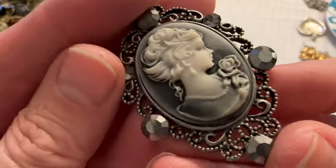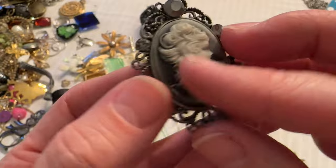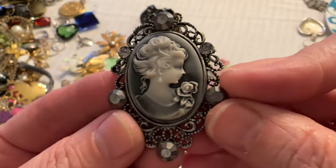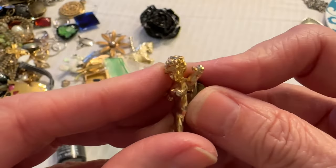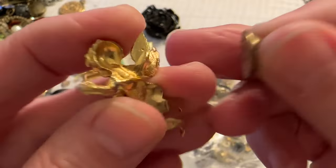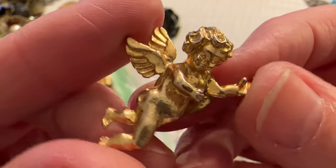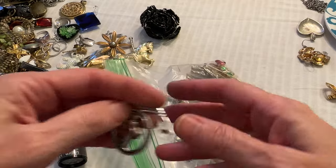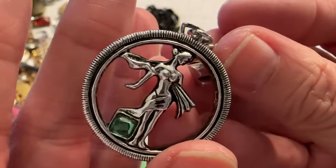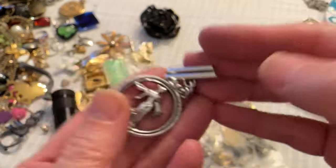A cameo — that one's nice. That looks somewhat vintage. Cute. And then a box is not complete without an angel pin — I get these in every single lot. Cupid. Not sure about this one.